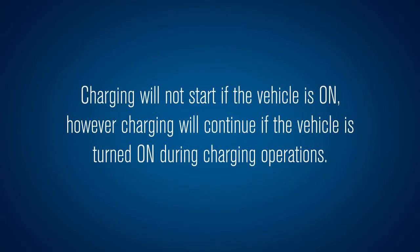Charging will not start if the vehicle is on. However, charging will continue if the vehicle is turned on during charging operations.